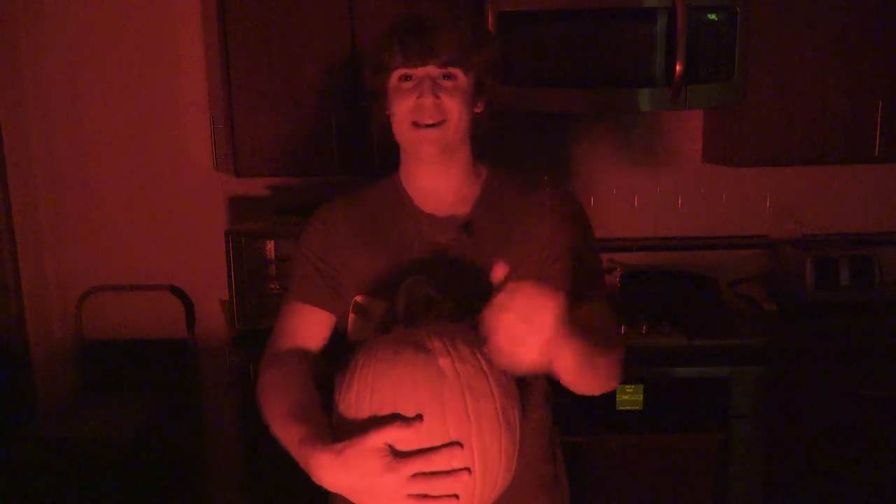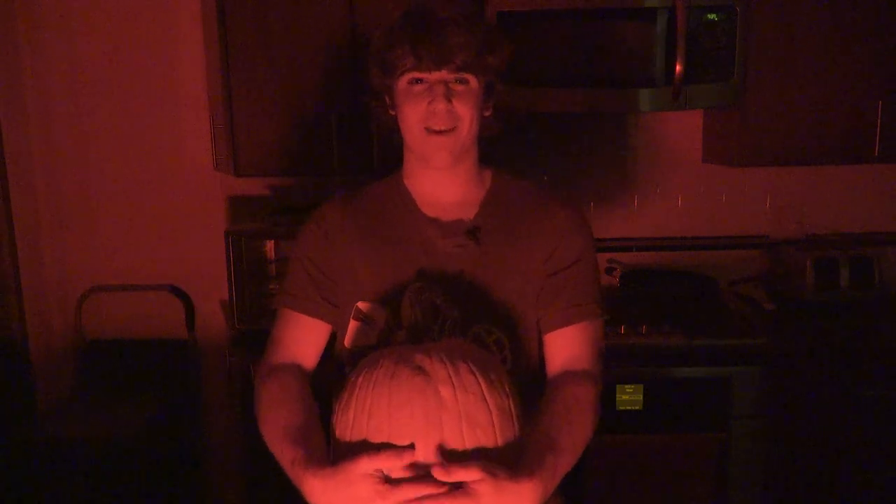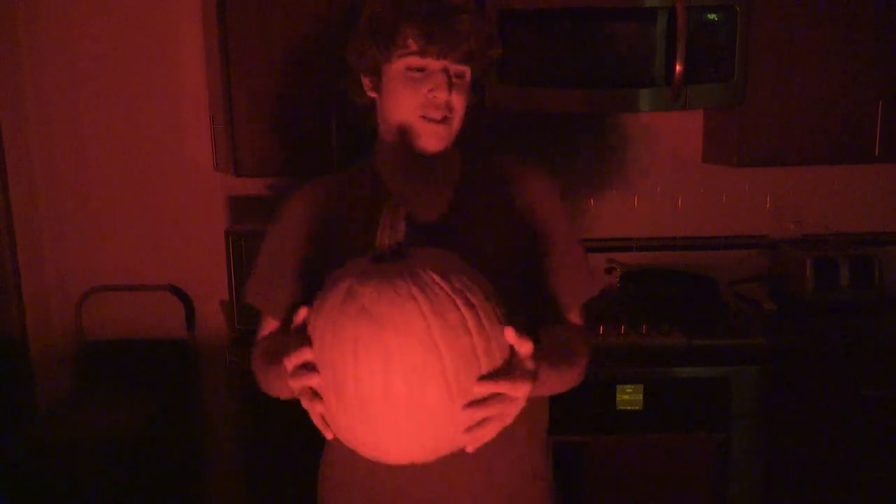Welcome back to a spooky episode of Cooking with Regan. I'm your host Chef Regan. Come on guys, did you really think I was going to do a cringy Halloween themed episode?